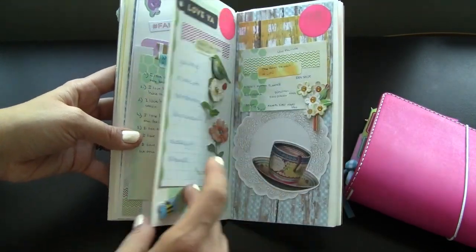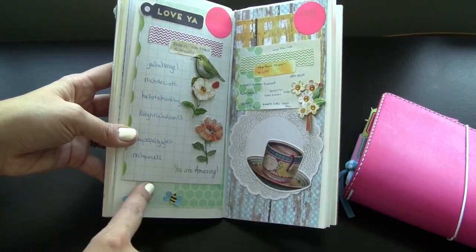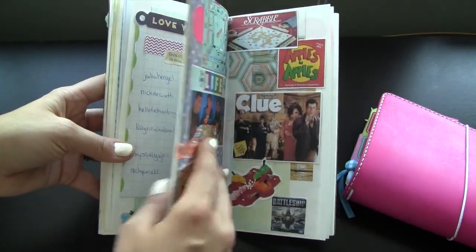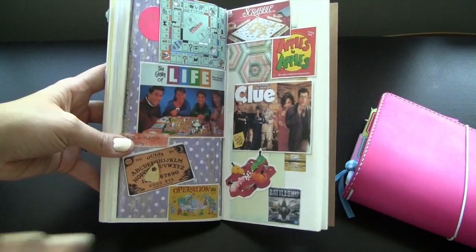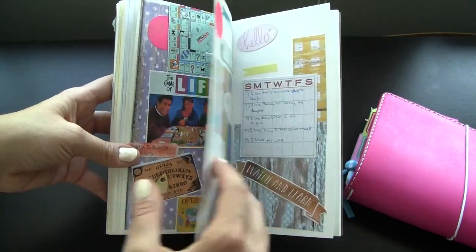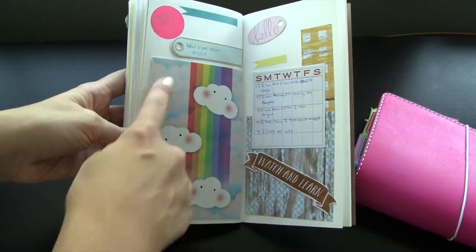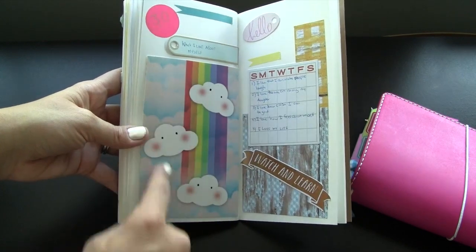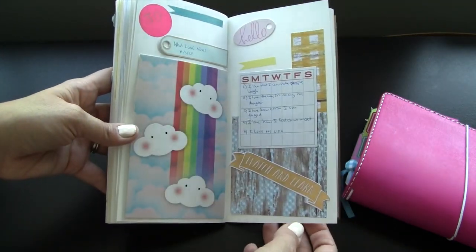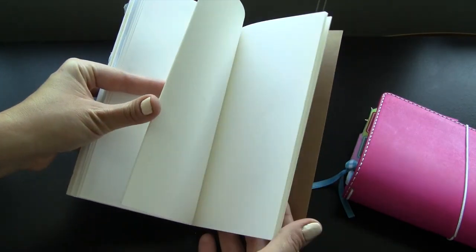I started using more craft paper toward the end, and this is a post-it from Target. Then I went on the computer and printed out board game pictures because the prompt was for board games I loved as a kid. This card is from Mrs. Brimble's — she writes a little info on the back of her boxes, and I stuck it in because I liked the colors. That's the end of the April insert, with a couple of pages left I haven't decided on yet.